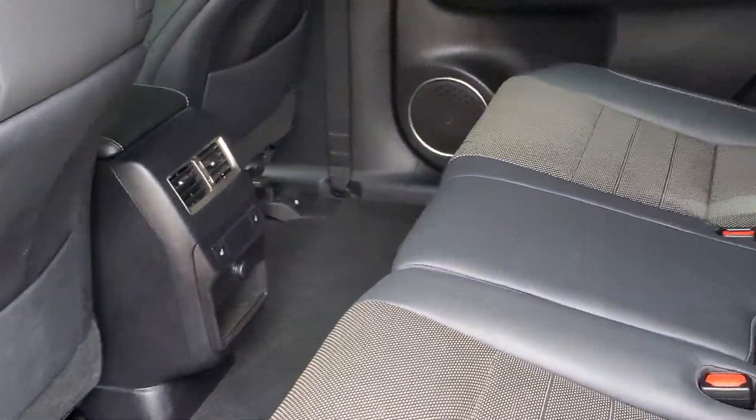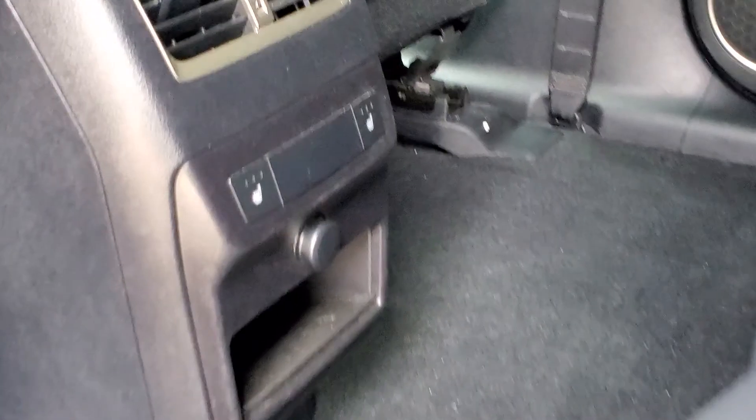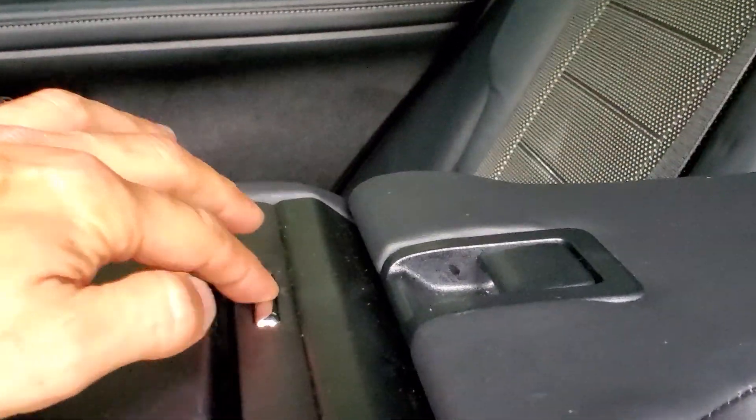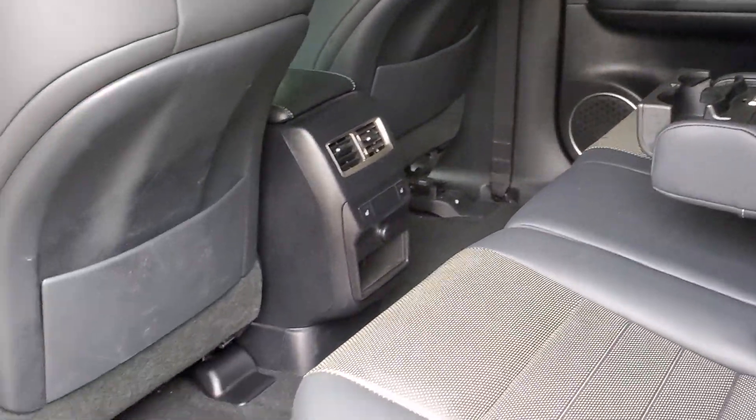The seats have the power controls there on the side. Moving to the back seats of the RX you will see lots of leg room for the rear passengers. You will also see the heated seat controls for the rear passengers and the armrest that can be folded down, with cup holders built into them. Each door also has spots for water bottles.